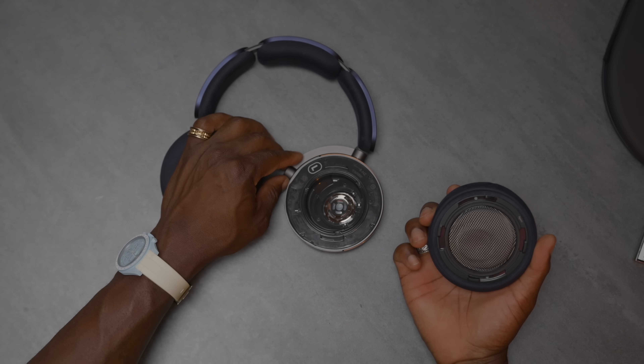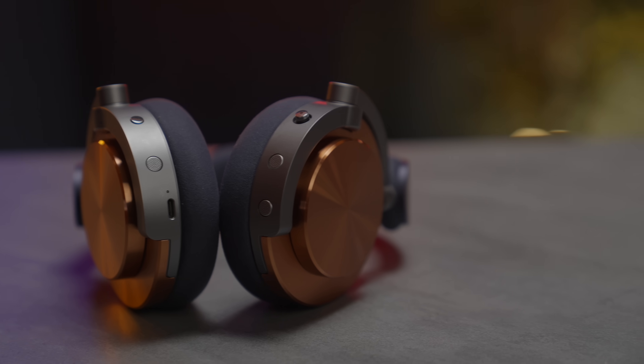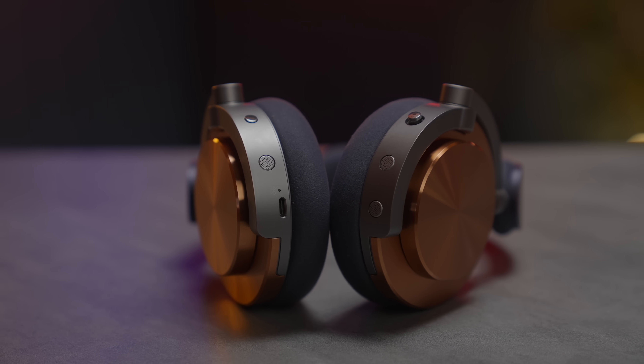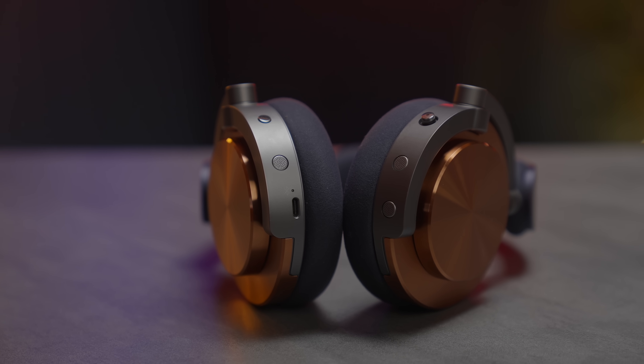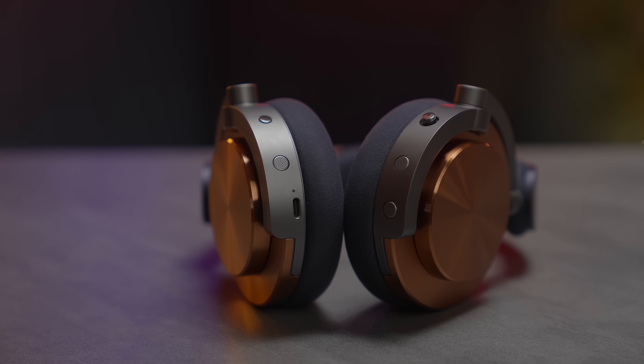Changing the ear cups is very easy — just apply a bit of pressure, rotate, and they come off. So you can replace them with a different color. For phone calls, there are dual beamforming microphones that pick up your voice very clearly. I've used them out and about and they work really well — no issues at all. The person on the other end can hear me clearly, and I can hear them.